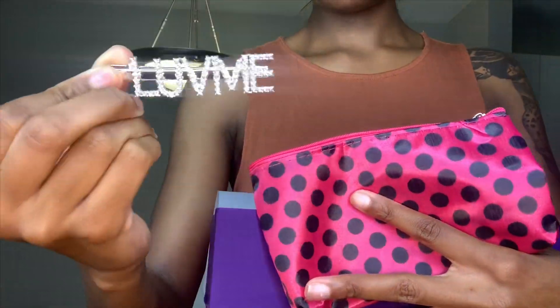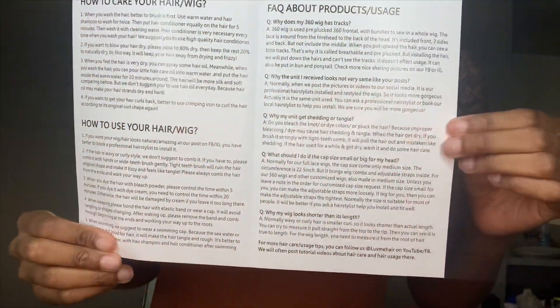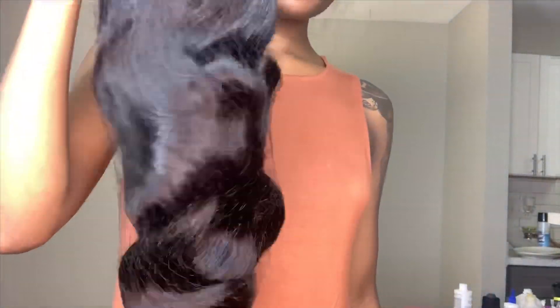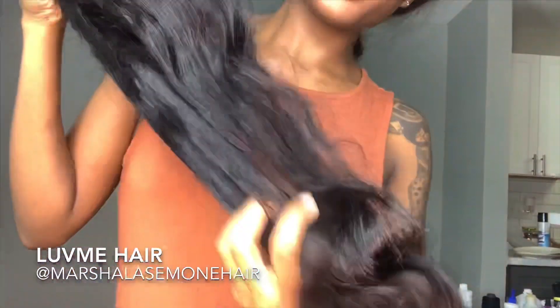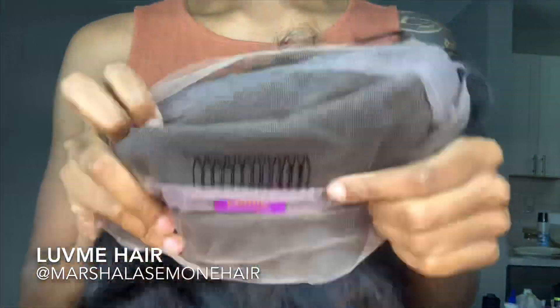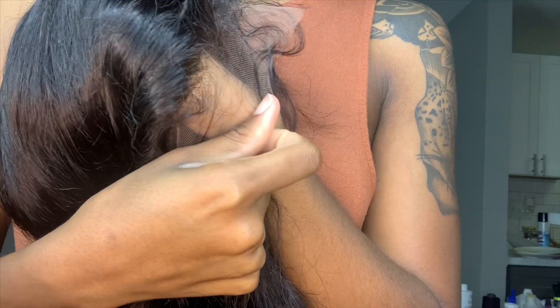This booklet is so dope, I really really like this because it's filled with information on everything you need to know about the company. As I'm unpackaging this wig, the first thing I noticed was the natural shine and also the softness — it just feels so good. And the lace, it's like undetectable lace. As I'm putting it up to my skin I can barely tell it was lace.